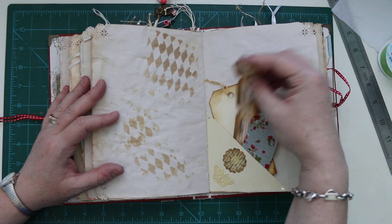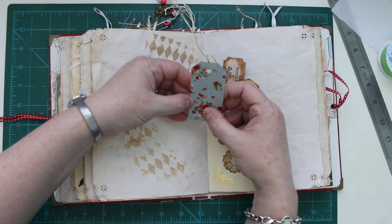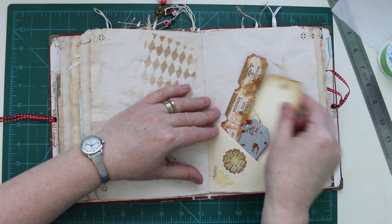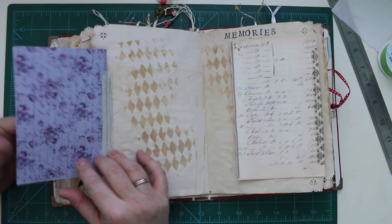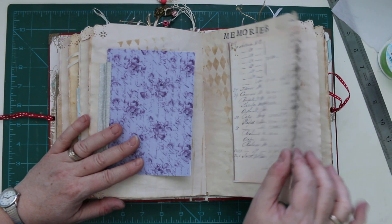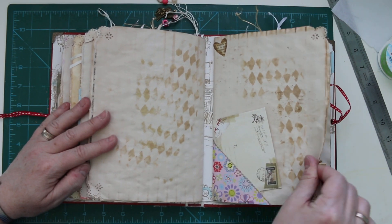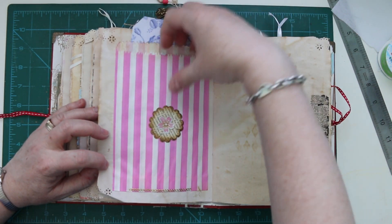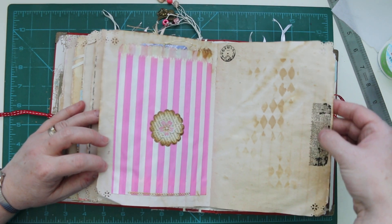Some tags and tickets. This sticky fabric I got from Tiger. Some peel-offs. A flip-out section for some journaling. A tuck spot behind and in the bag. Another Tim Holtz rub-on here.